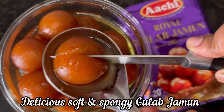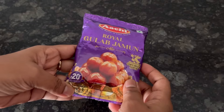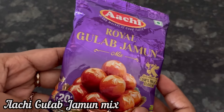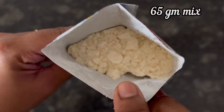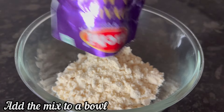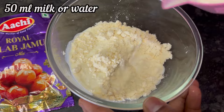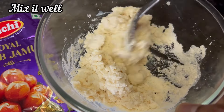Hi everyone, let's see how to make delicious soft and spongy gulab jamuns with Archy gulab jamun mix. For 20 rupees we get 65 grams of gulab jamun mix. Now add the gulab jamun mix to a bowl, take 50 ml milk, and add the milk little by little and mix it well.